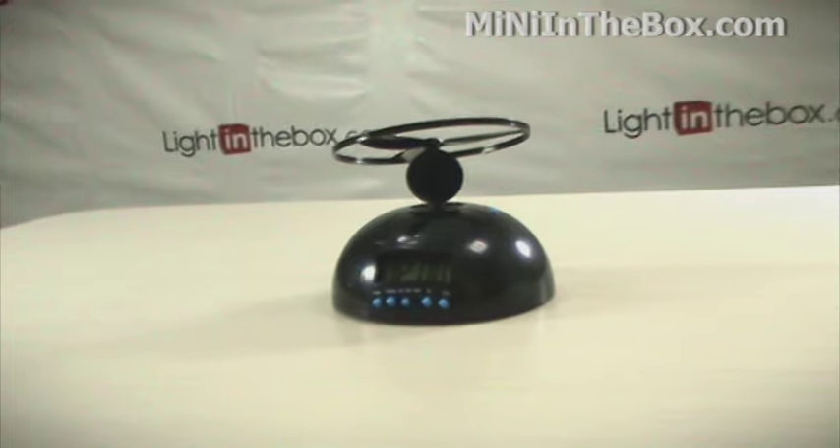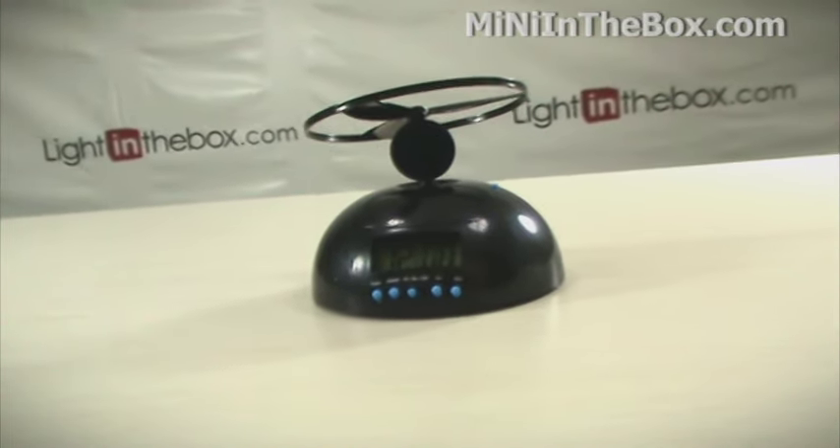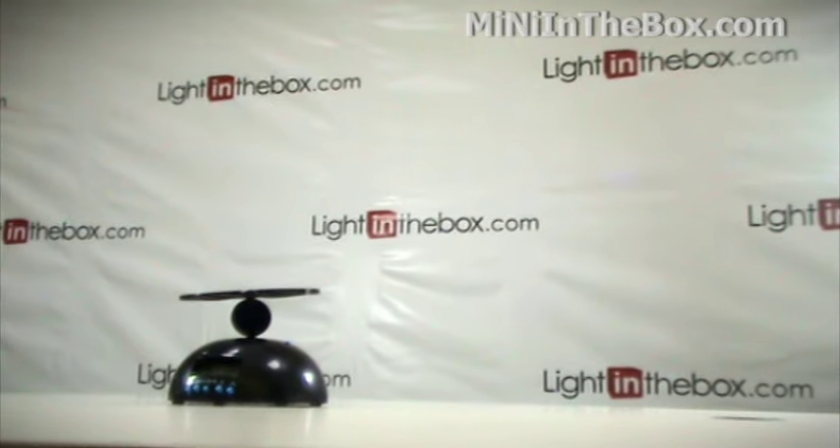Okay, we've set the alarm for one minute, so in a minute we're going to see what this thing does. I've been told it's pretty noisy, so let's watch out. Ready?